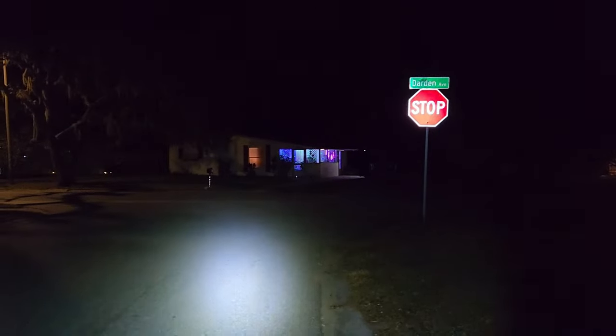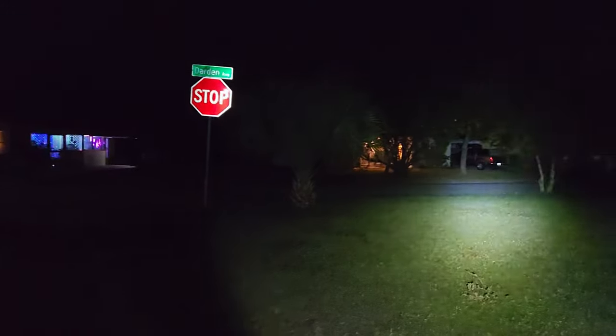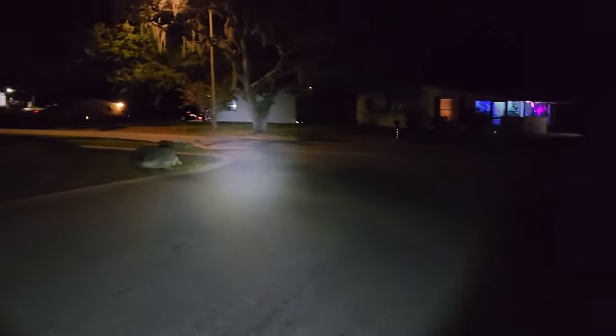I'll put some video on the screen of me using it at night on our walk, just to show you and kind of get an idea of what that looks like. But it's bright enough. I actually really like this light. Sometimes you just want something simple — you can just grab it, you know it's going to work, you don't have to think about it too much. Gets the job done.